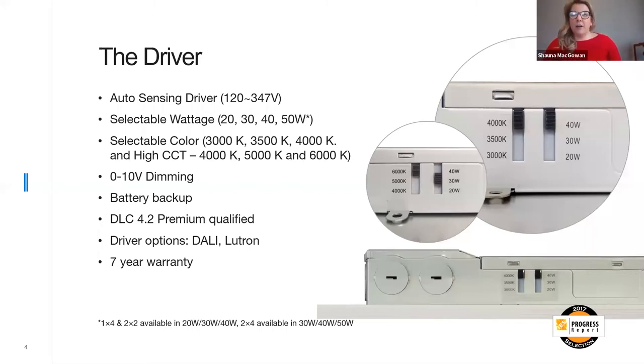You're going to receive an auto-sensing driver that allows for a range of 120 volt all the way to 347. You also have the ability to pick your lumen package with selectable wattage: 20, 30, and 40 watts. On a two-by-four, you gain a 50-watt option and lose the 20-watt option. You can configure color temperature on site via a dip switch — 3000, 3500, or 4000K. If a higher Kelvin is required, we also have high CCT availability in 4000, 5000, and 6000K. All drivers are two-line entry, pop open, and come with 0-to-10 dimming out of the box.